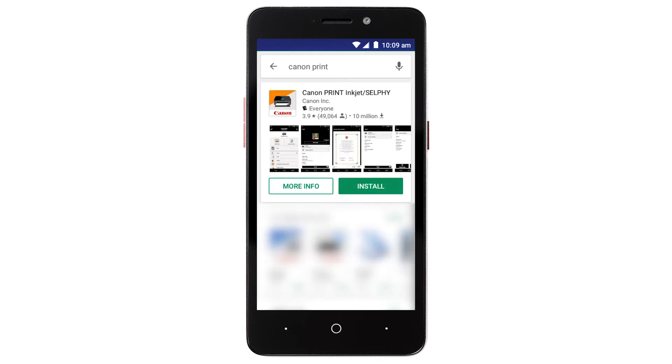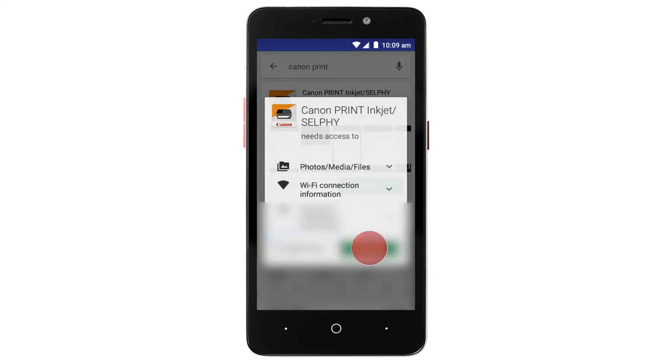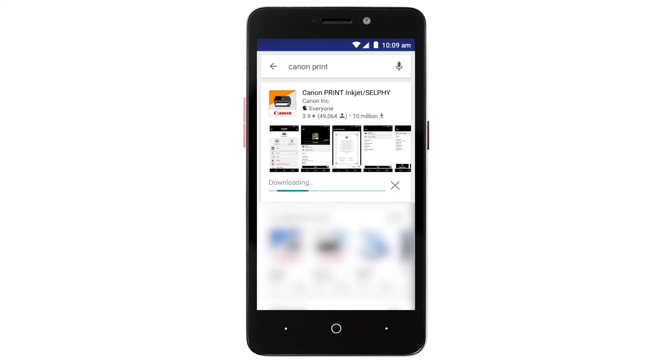Then, tap Install and complete the installation. Now, let's open the Canon Print app.